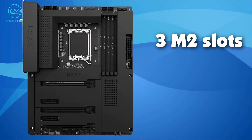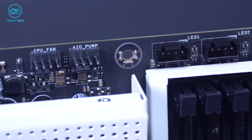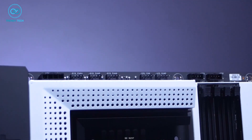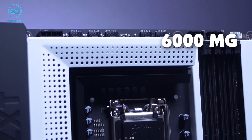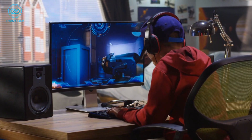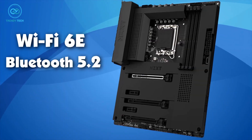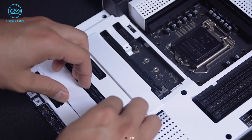The three M.2 slots offer ample storage options so that you don't run out of storage. The XMP compatibility, along with support for up to 6,000 MHz of memory frequency, makes this motherboard a great choice for gaming. The onboard Wi-Fi 6E and Bluetooth 5.2 compatibility allow for fast wireless connectivity, and the 8-channel HD audio provides excellent audio performance.